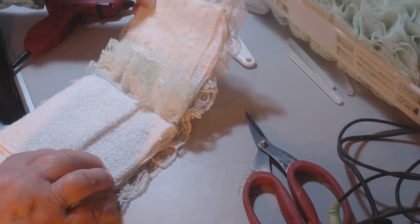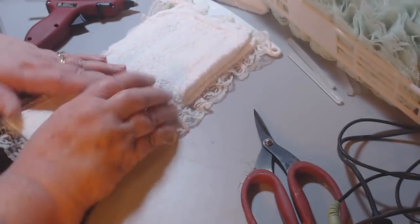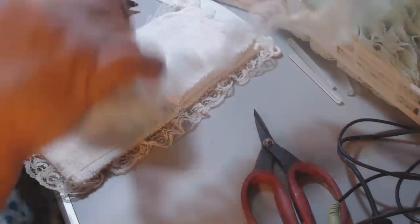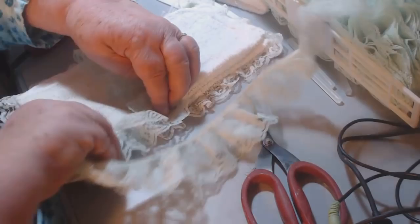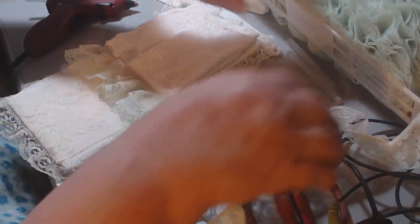I'm using gathered lace — ruffled lace — on this which is very pretty. Hopefully I can stay in frame where you can see what I'm doing. I want you to see what I'm doing but I don't want you to see my flannel negligee.